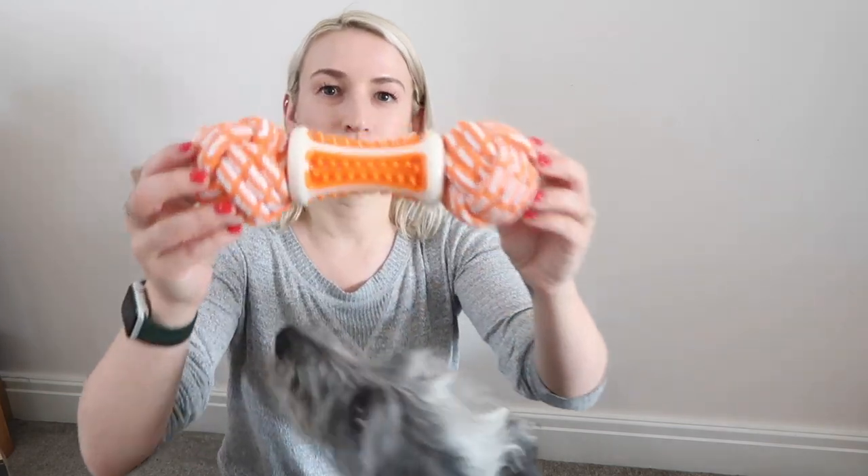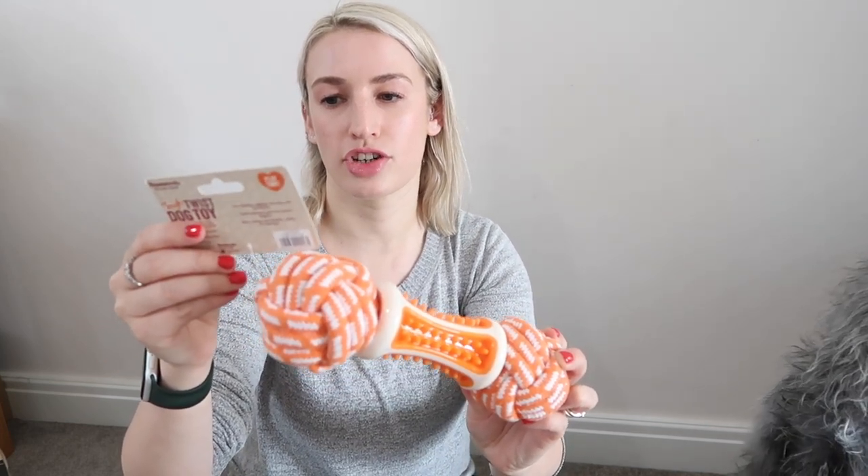Hi guys, welcome to Planning with Crystal. Today's video is an unboxing of Dog Box. First of all, we have got this - it is by Rosewood and it's the Tough Twist dog toy, super strong rope and rubber toy, strong and durable, multi-textured.